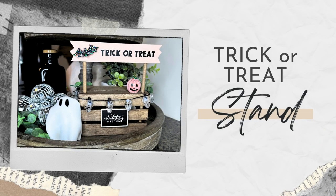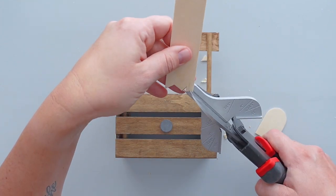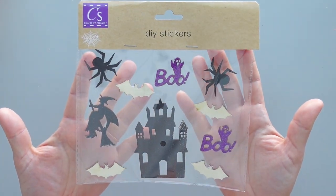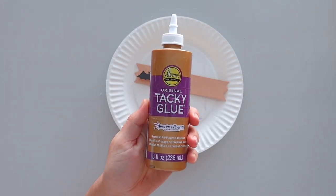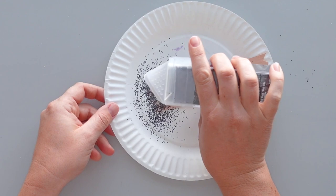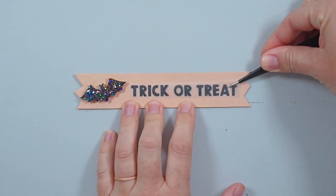To make the sign for the top of this trick or treat stand, I used another giant craft stick from Walmart. I wanted the ends of the sign to be jagged, so I used steel snips to cut notches in both ends of the craft stick. I gave the front, back, and sides two coats of warm beige paint. Next, I took a wooden bat from a pack of Dollar Tree stickers and used a fine-tipped black paint marker to paint the front and sides of the bat and glued the bat to the left side of the sign. I put a thin layer of tacky glue all over the bat, sprinkled chunky black glitter over it, and tapped the sign on the table to remove the excess glitter. I used my Cricut machine to cut the words 'TRICK OR TREAT' out of matte black vinyl and applied the text to the craft stick.